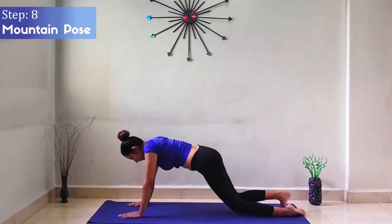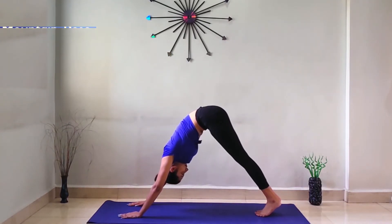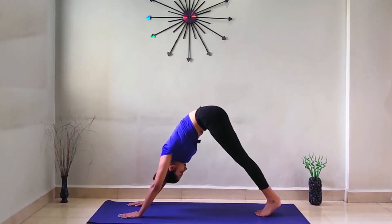Step 8: Mountain Pose. While exhaling, lift up your hips and look at your toes, keeping your knees straight. Hold for some time.